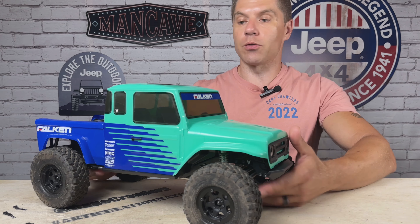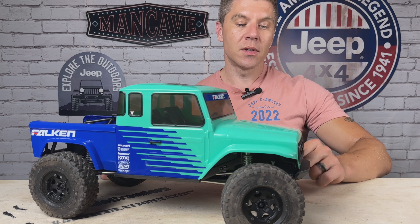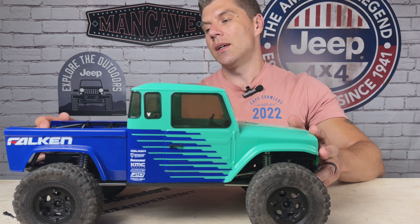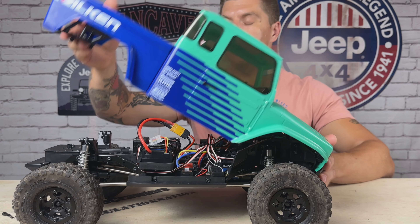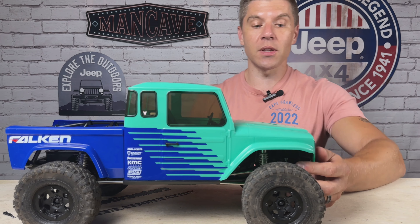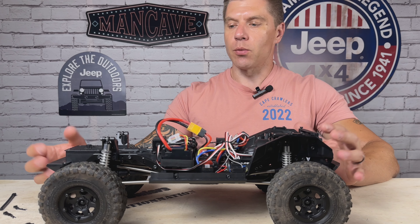Let's kick this off with the exterior. Most notably is the Falcon livery on this beautiful body — part of the special edition, with this vibrant green, blue, and the Falcon stickers. It really looks so much better in person, and out in the sunlight it is just glorious. In addition to the special livery, you also get the bed sides here. The previous RTR just came with the cab and did not include the bed sides. There's also a full interior exclusive to this model with a stickered-up dash with gauge clusters, center console switches, and a gear shifter. Front and back we've got high clearance bumpers — a very stubby no-nonsense bumper up front, and in the back it's angled to really increase your approach and departure angles.